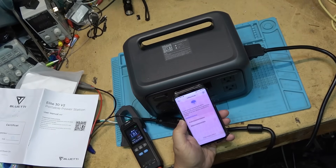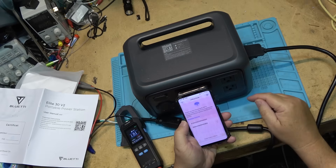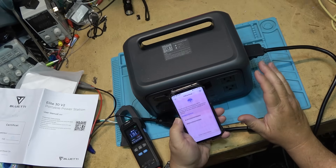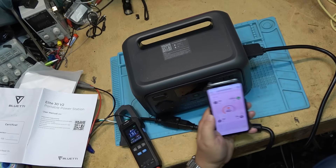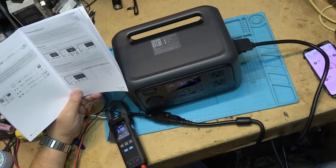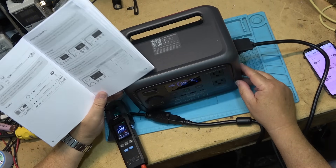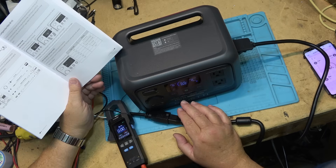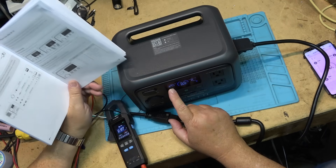I've got the app on my phone. We can change the charging speed through the app. I'm in offline mode, but I can see my EB3A which is inside the house powering my computer. I'll connect this new unit over Bluetooth. It's connected — it's telling me I'm at 42%, the same as the display. I got it set for turbo charging by holding the two buttons down and switching it over to the higher power charge. It's now at 328 watts.